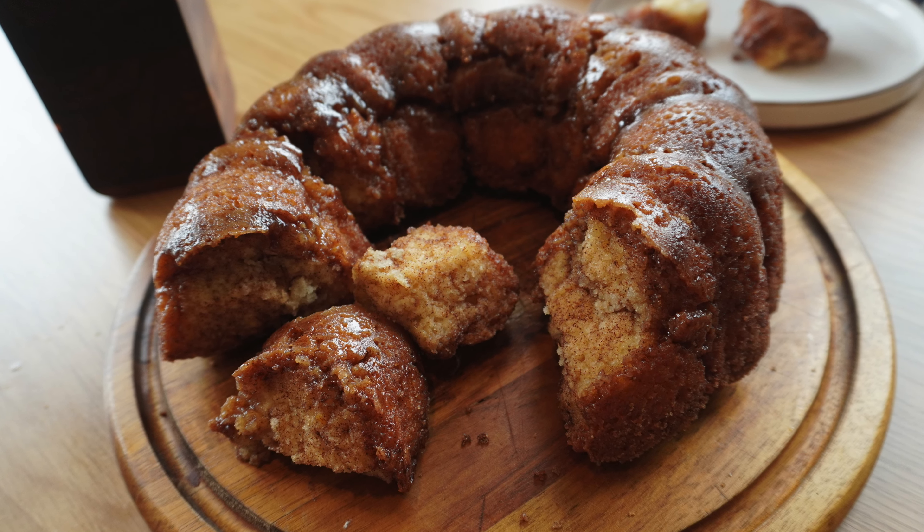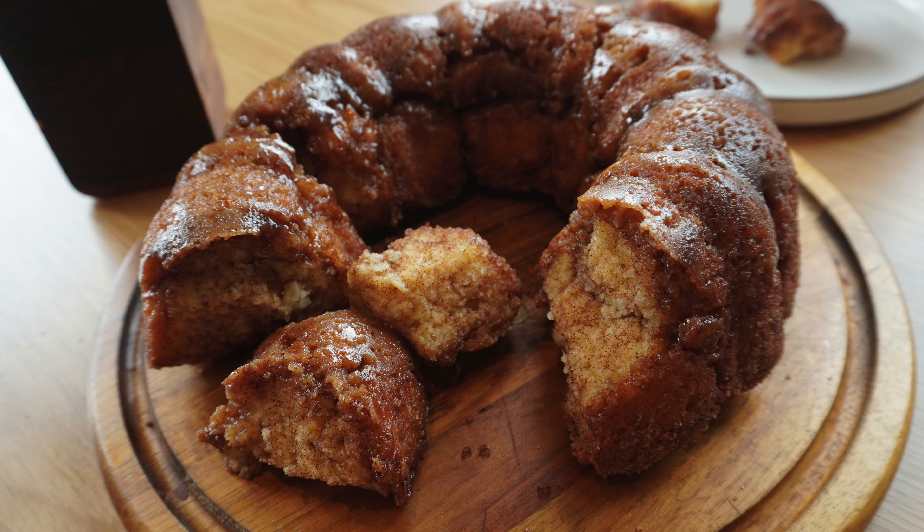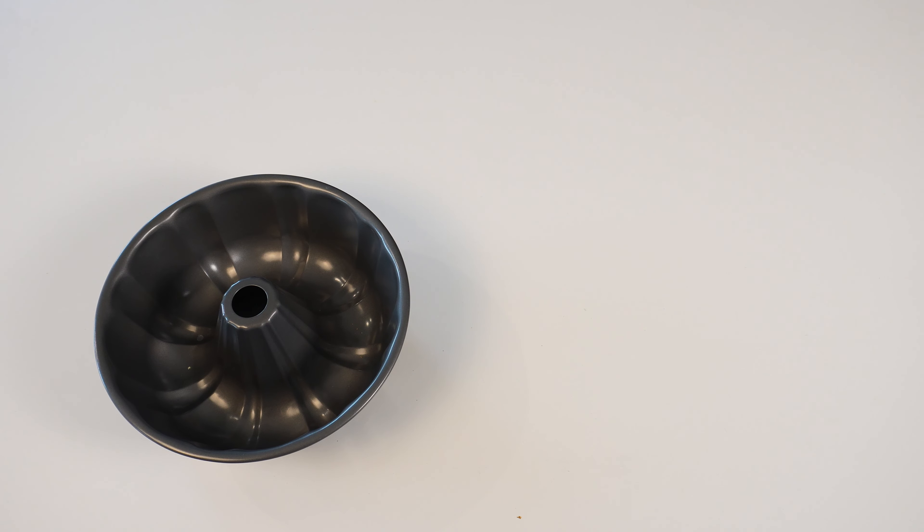First you have to preheat your oven to 350 degrees. Next you need to gather together your ingredients.